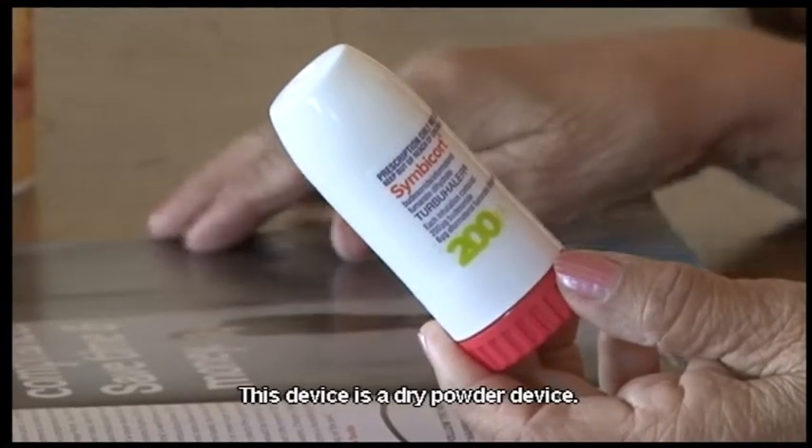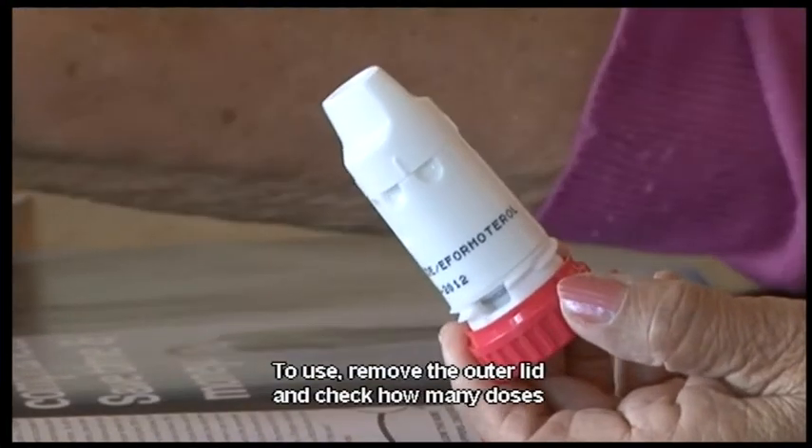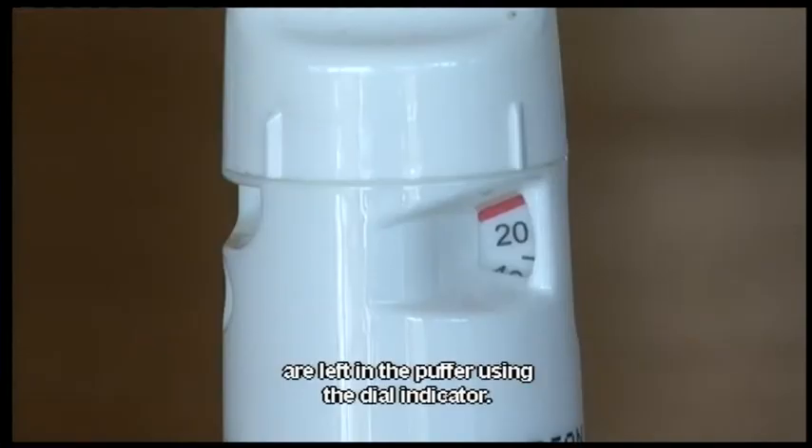This device is a dry powder device. To use, remove the outer lid and check how many doses are left in the puffer using the dial indicator.